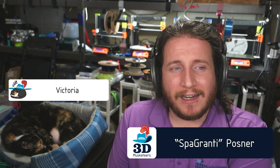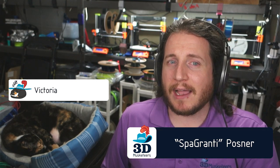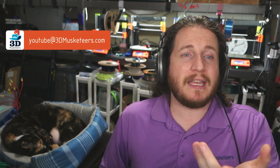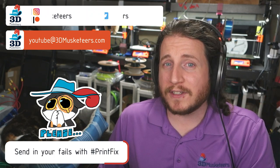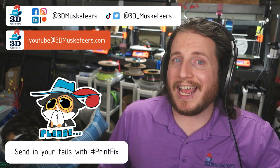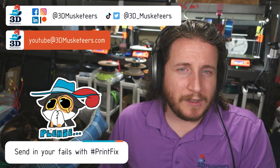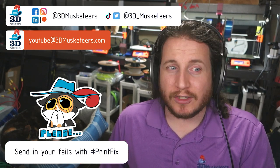Hey guys, welcome back to the channel. And if you're new here and you're dealing with some printer failures, leave a like and get subscribed. And if these fixes don't help you with your specific issues, you can reach out to us directly by emailing us YouTube at 3dmusketeers.com or hitting us up on all the social medias. Links are on the screen and in the description down below. Twitter is generally one of the better social medias to get my personal attention as well as email. So if you want to get some help, that's how you do it.